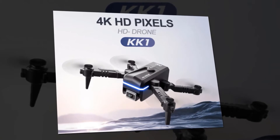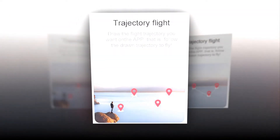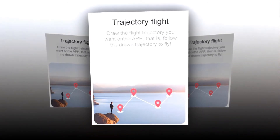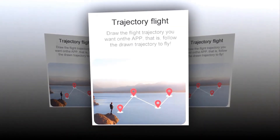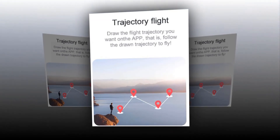Flying a drone would have been a tough thing to do without some specific features, and among these features, one is trajectory flight. With this feature, someone can draw the flight trajectory they want on the app, and the drone follows the drawn trajectory. With just some swaps, you can easily fly your drone and relax at the same time.